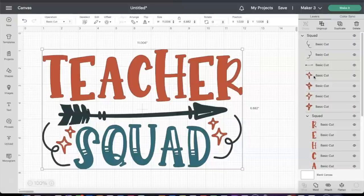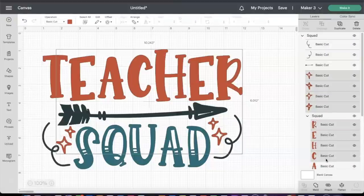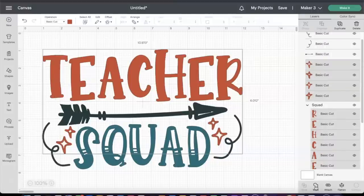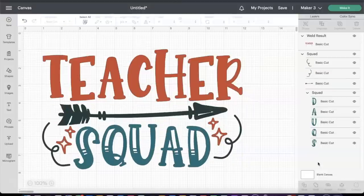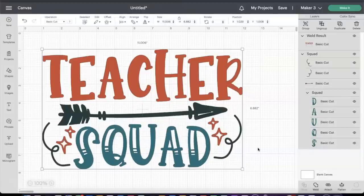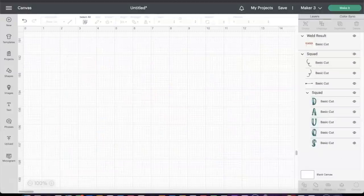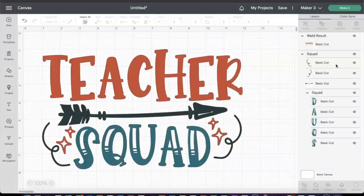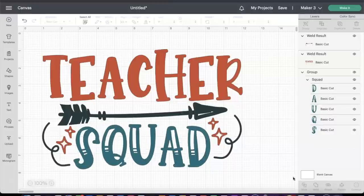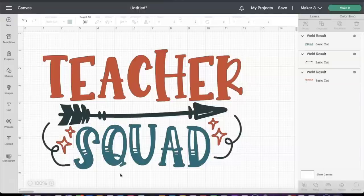First, I'm going to select like colors and weld them together. I'm doing that by selecting the layers on the side and selecting all colors that are the same, then selecting weld. Those welded colors are what we're going to use — it won't be exactly the same color as the original design, but I'm doing that for each individual color group. Select all of the same colors and weld them together, and then we'll be able to create the setup for our project.